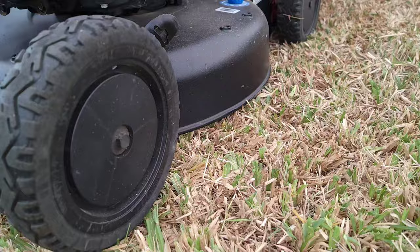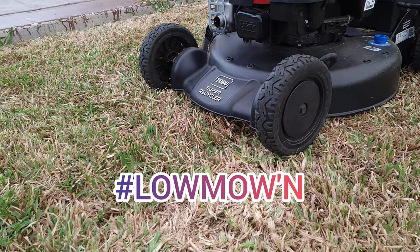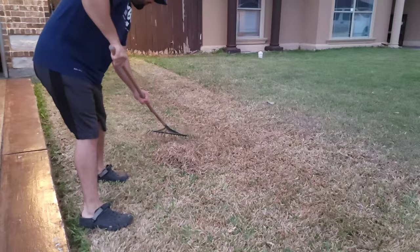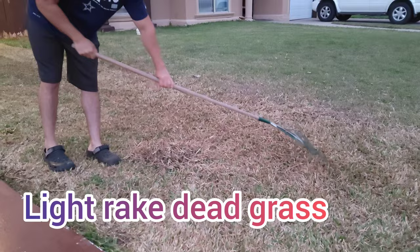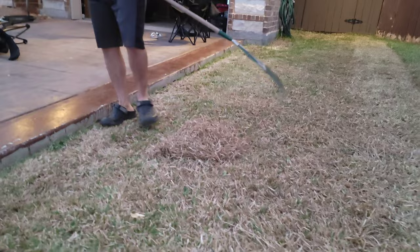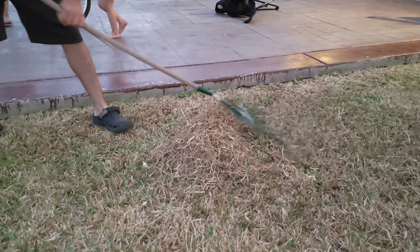Here you can see the lowest setting. After I finished mowing, I grabbed my rake and started raking off the dead grass from the turf. Many people ask me if this is called dethatching — no, this is not dethatching, this is just raking off the dead grass. Dethatching is not recommended for St. Augustine turf, because you can actually kill the turf by pulling those stolons out.